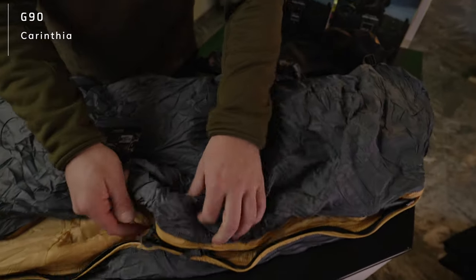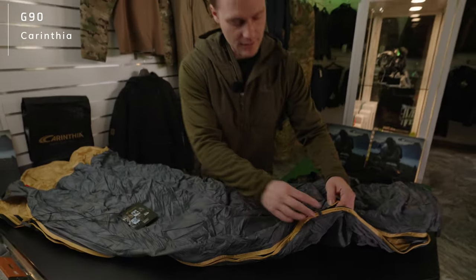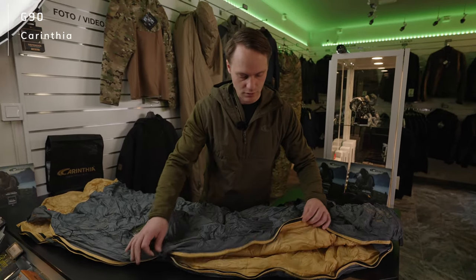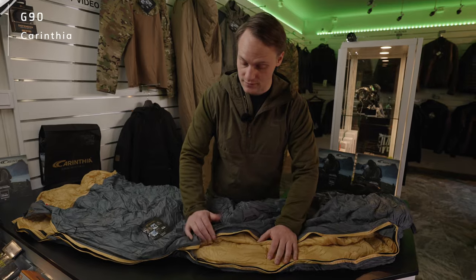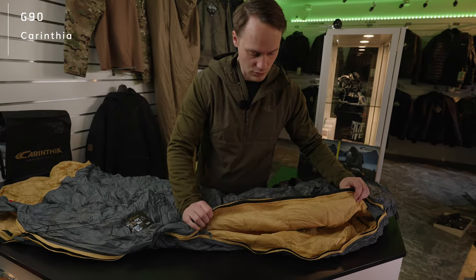We are using two zippers to have the option to ventilate. You have one zipper going all the way up and you can pull the second one also as high as you want. It just enables you to have some extra openings to ventilate.